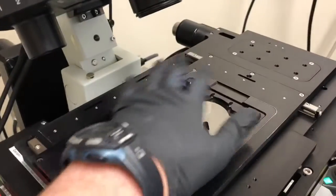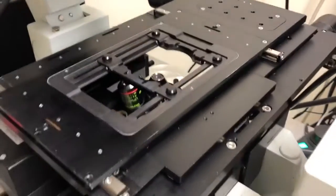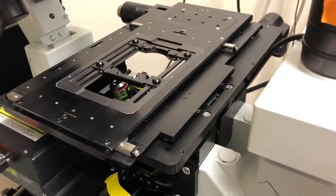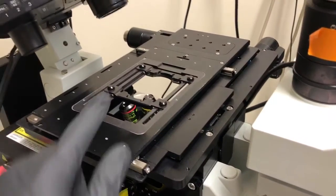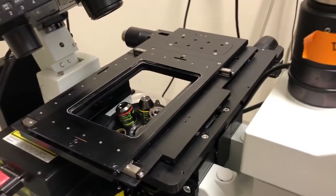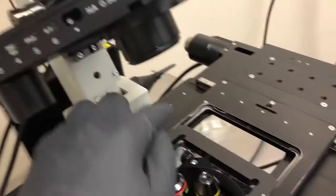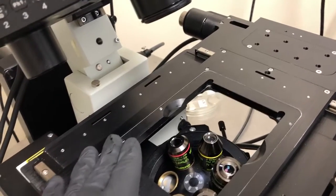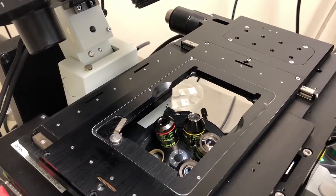If you need to swap which holder you're using — because the slide one is on and you need to use a plate, or vice versa — just go ahead and pop it out. You grab it, pop it out, and put the one you want in. You'll notice there are some clips here; you just push and slide against those clips and it locks into position.